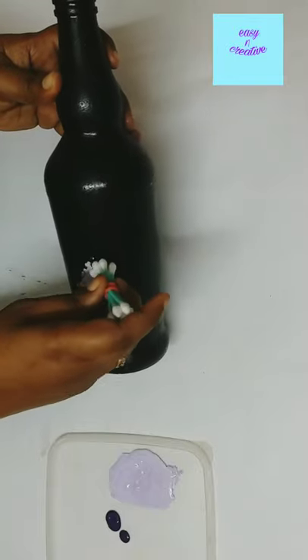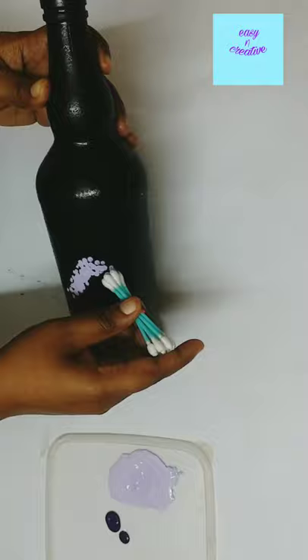Hello friends, welcome back to my channel. I am using blacklore acrylic in the bottle.